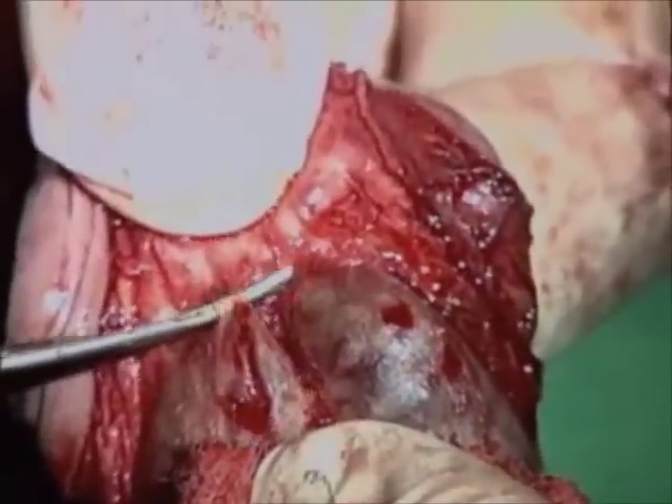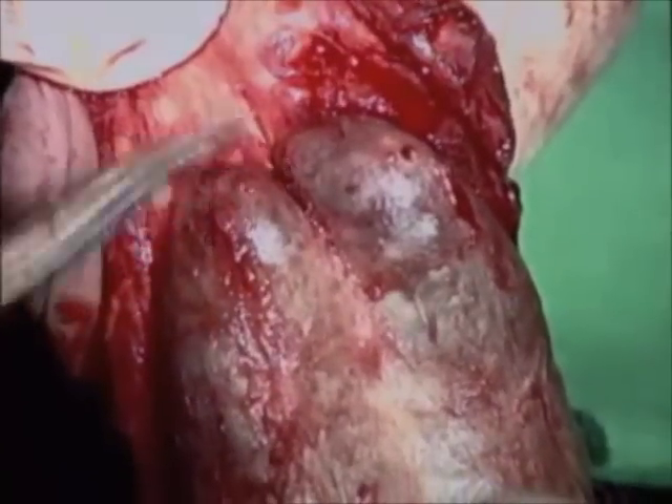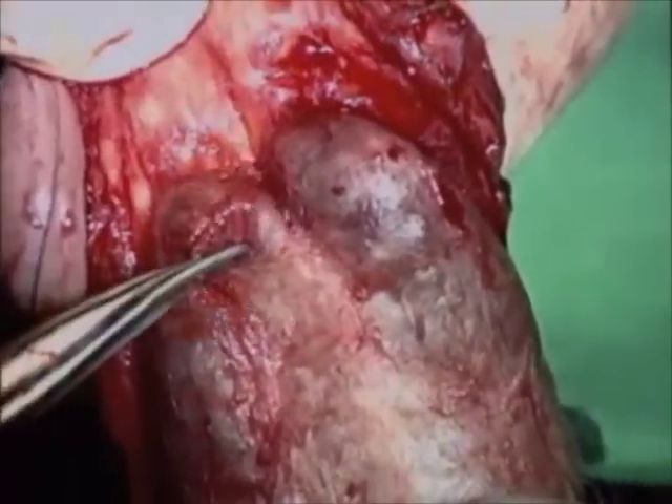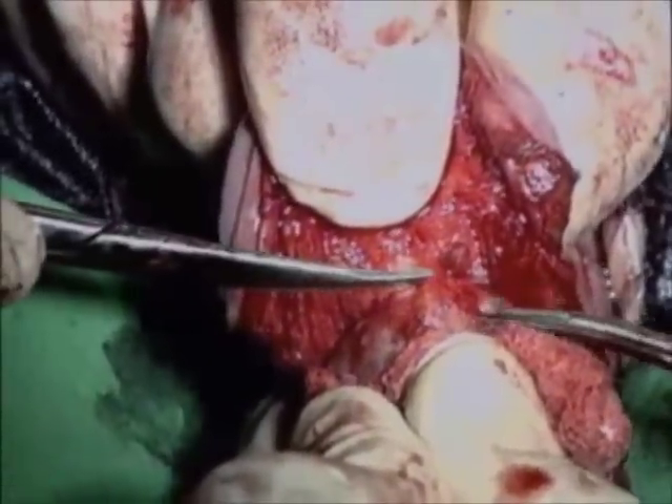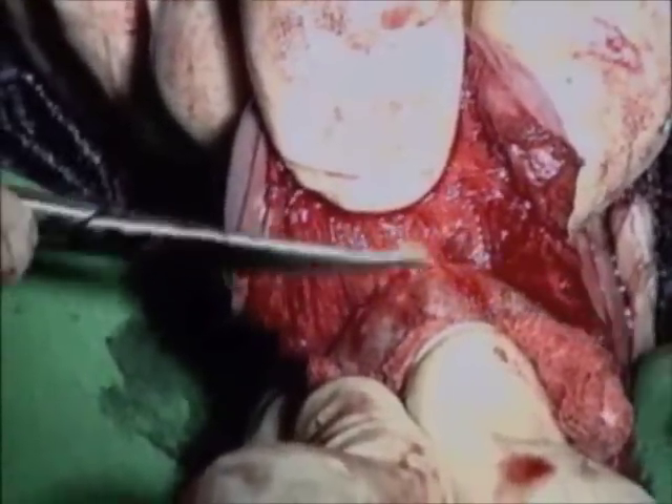The marked groove is visible ventrally due to a fibrous plaque located dorsally within the septum. Further dissection of the neurovascular bundle is continued through the plaque.